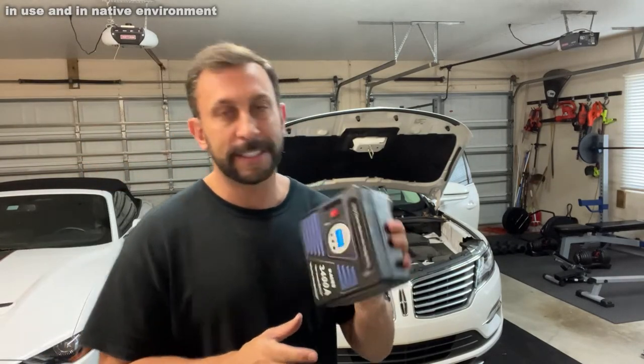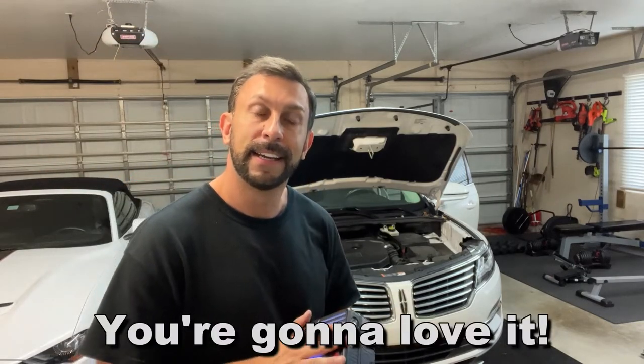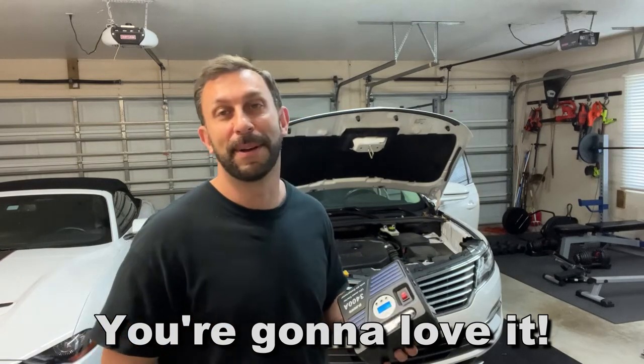So anyway folks, go ahead and check this out. We're going to connect it and I'm going to show you how the car starts, then we're going to show you the up close and you're going to pick this up because it's fantastic. I have it connected under the hood — let's see how this does. Pushing start. Not bad! You wouldn't think that it would start that easily with this device and a battery, but the technology is absolutely fantastic.